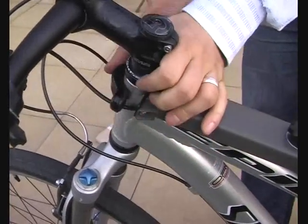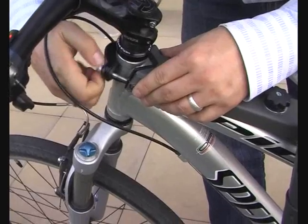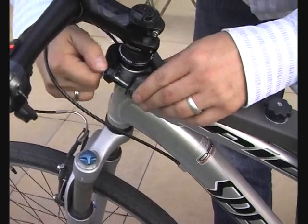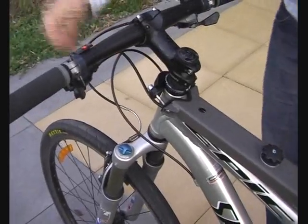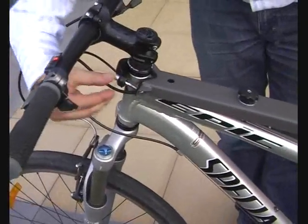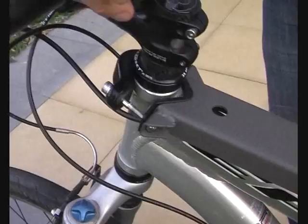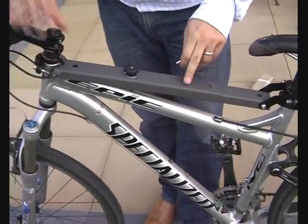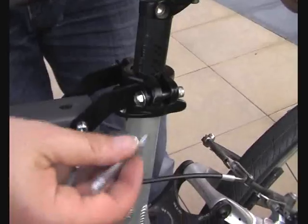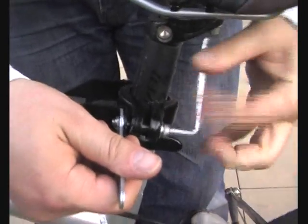Just slip it over and then in goes the bolt — again just thumb tight until I go and get the Allen key. Now as you can see all four bolts are in and thumb tight. I've left the plastic spacer in the front one, and now all I've really got left to do is tighten up the four bolts and of course don't forget to tighten up the central bolt locking the telescopic beam in place. The back ones just require a little bit more coordination because you've got to hold the bolts in place as you screw it down, but again it's pretty simple.